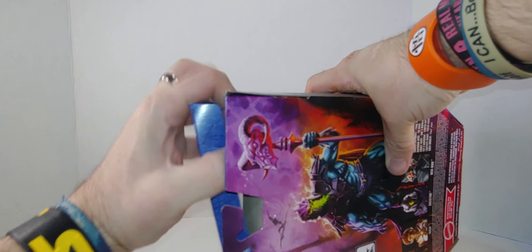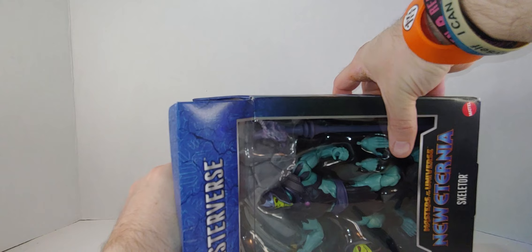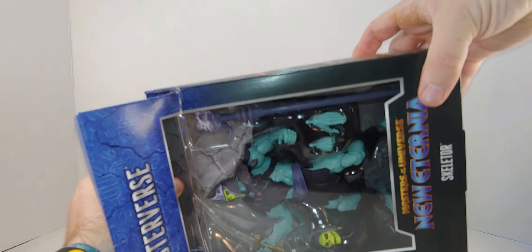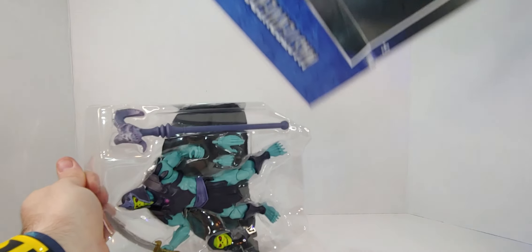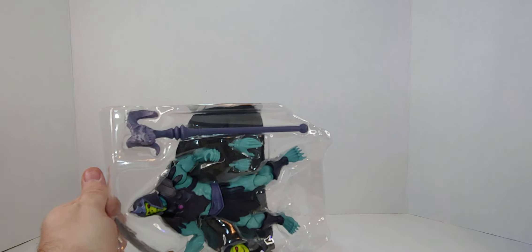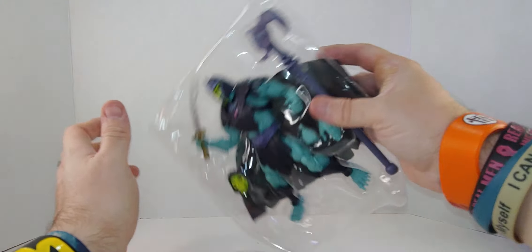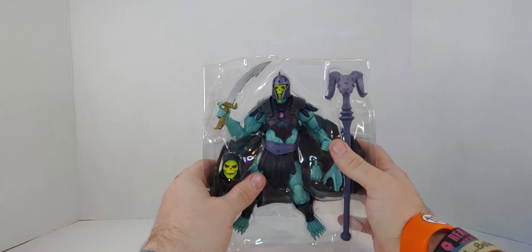I'm going to cut it apart anyway. Yes, I am doing the wrong thing backwards. It's the same insert as every single one of them, so we'll just throw that there. And we will get Skeletor. Oh, it's a cloth cape. Cool.